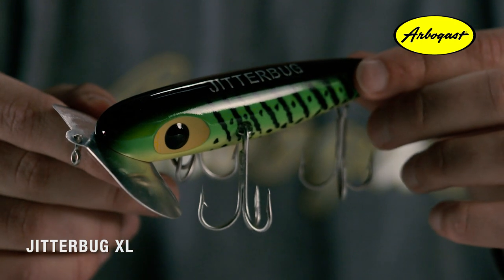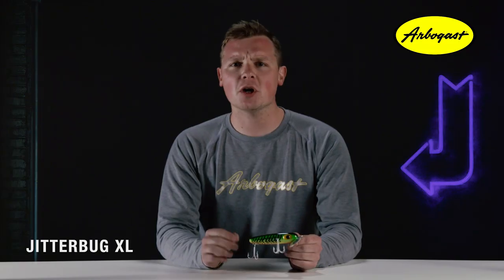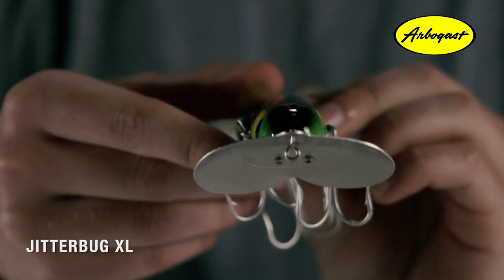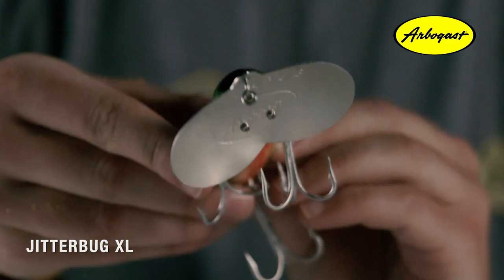If you're chasing after a trophy fish, the Jitterbug XL is designed to do just that. The Jitterbug XL was first introduced in 1940 under the name the Three-Hook Musky Jitterbug, but was later rebranded as the Jitterbug XL. To this day, it still produces the loud surface-busting sound that is proven to catch fish.